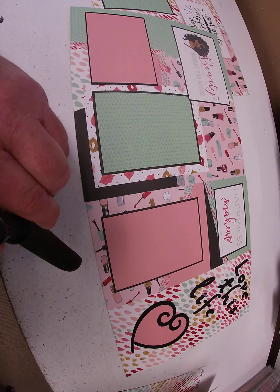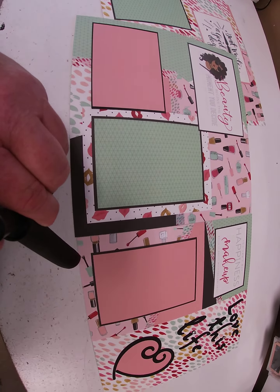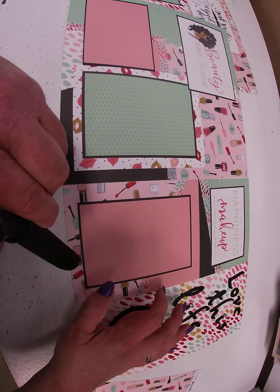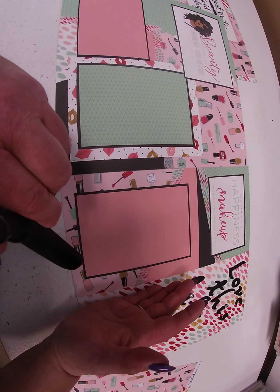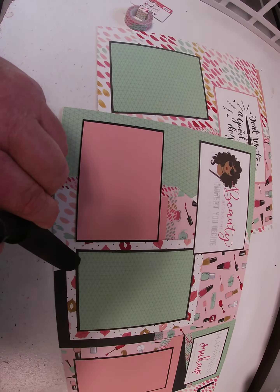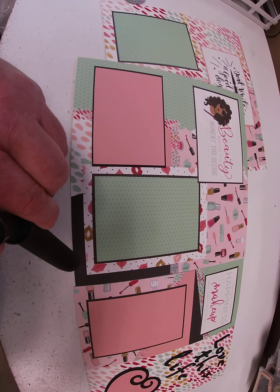And then the 4x4 journaling cards for a couple of the other journaling boxes. We took the same Nail Polish paper and did a nice 6x12 spot here, and the same thing on the other side. Then we took a couple of the other papers and cut them on different angles for the other 6x12 slot. We outlined a couple of them with the same washi tape, just to give it a little depth and movement.